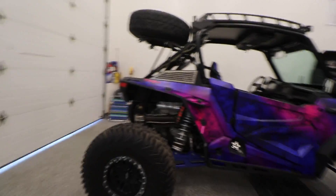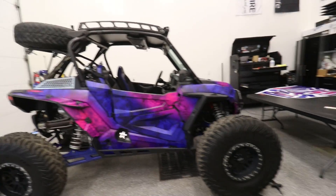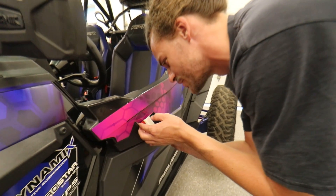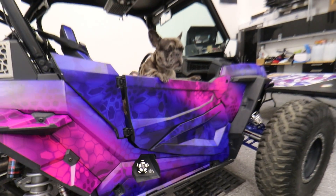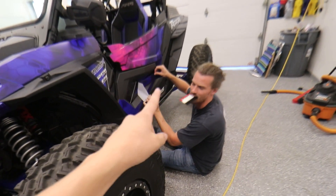I'm sweating quite a bit because this is actually really difficult — the sides were pretty difficult because of all the angles, but this looks so good, exactly what I wanted. We are going on two hours and 42 minutes, which is not too bad at all. We're gonna finish within four hours for sure. We definitely have to get a photo shoot done with the Razer, Range Rover, and Gallardo next to each other.